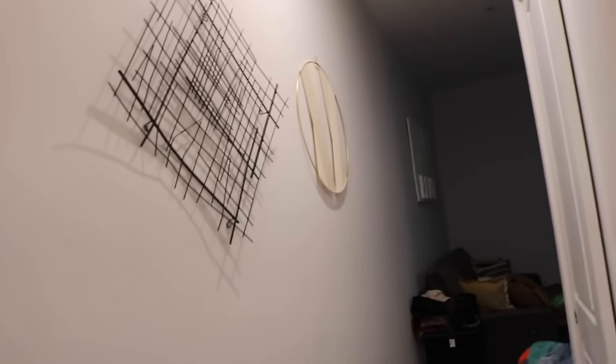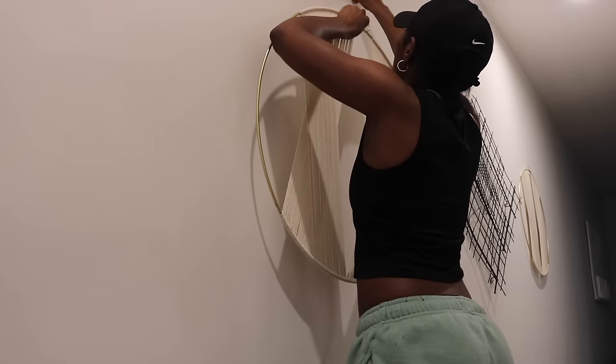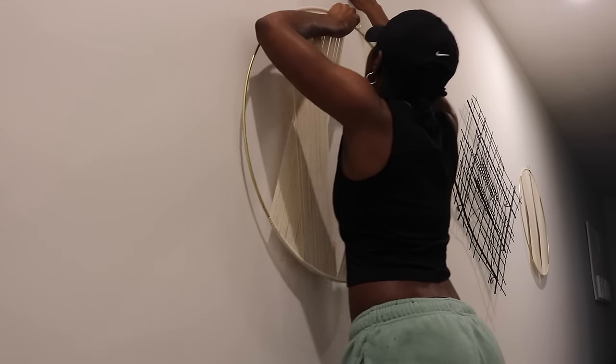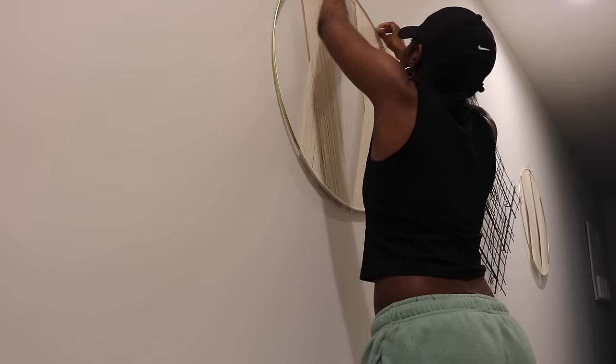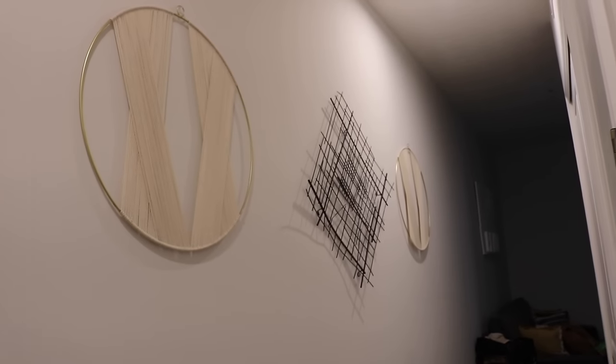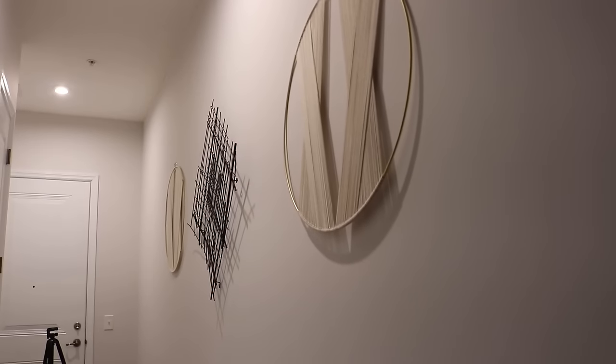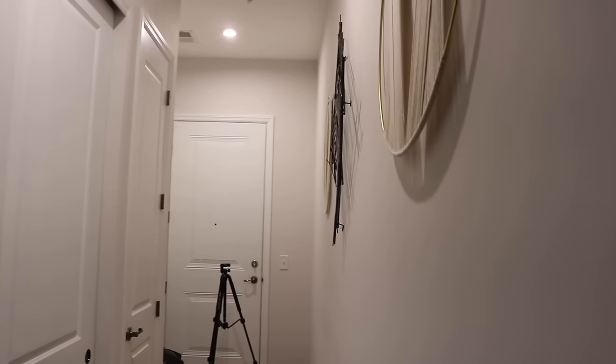This is a little too low. Maybe a little higher. Oh, it looks decent. It could even go a little higher. Let me look at it from this side — yeah, it's still a little lower. Okay, maybe like a tad bit higher would do it. Let me look from here. You're right. Okay, let me go a little bit higher.